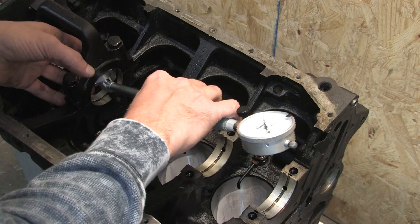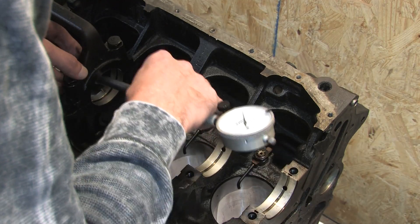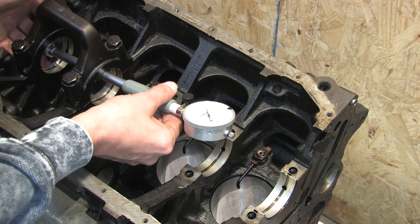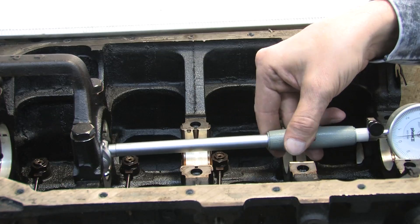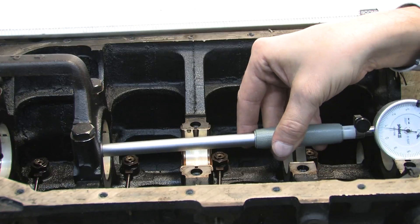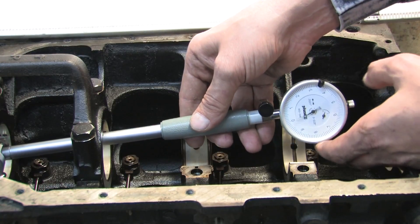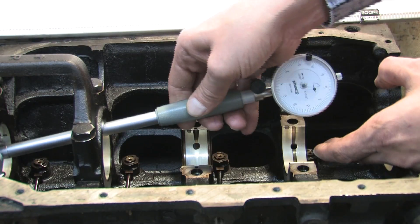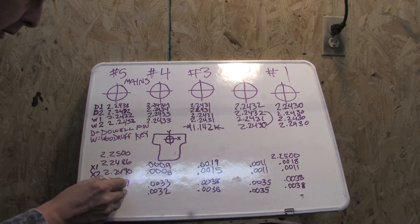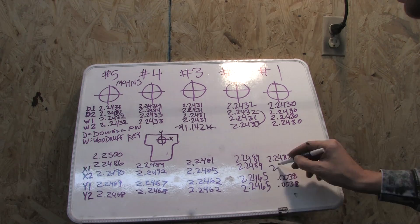Taking the X measurements: readings come in at .0033, .0032, .0030, .0031, and values around .0008 to .0014 on the remaining journals. Now cleaning up the math — I subtract the ten-thousandths values from the zero point of the bore gauge and it gives me the inside diameter of the main bearing. So we're only a few easy math problems away from the main bearing oil clearances.